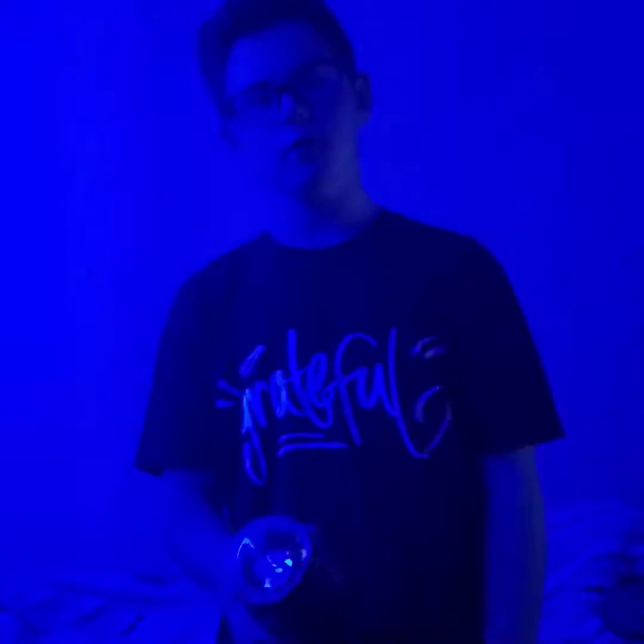Hello everybody, it is me Richie and today we are looking at the Spryak Party Light 2nd Gen. If you don't know what this is, it's a party light that sends lights everywhere all across the walls and stuff.